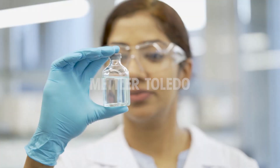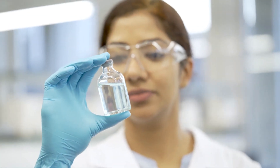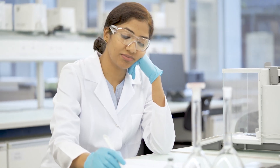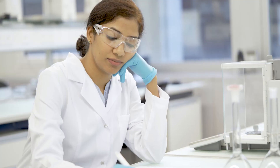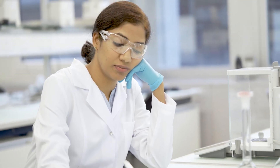Do you determine the water content of your samples? Do you find that your current measurements take too long? What if there's a better way to measure that delivers fast results without compromising accuracy? Want to learn more?